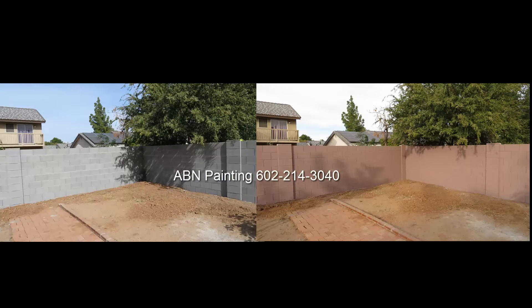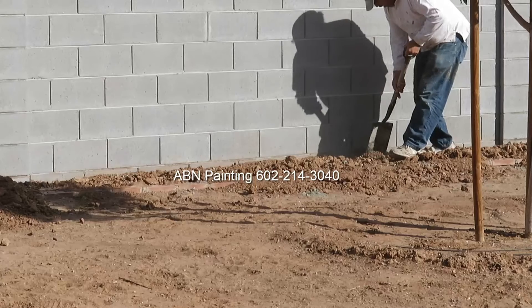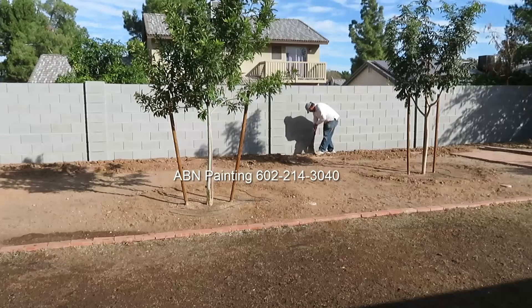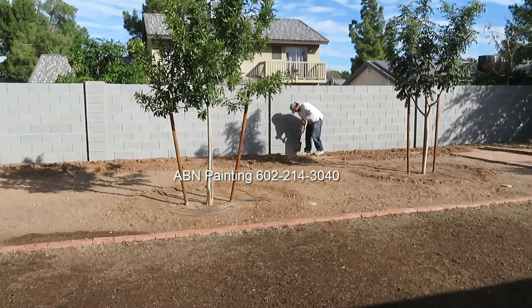In this video by ABN Painting, we are spray painting a block wall that goes around the back of the house. We start our preparation work by moving dirt a few inches away from the wall.